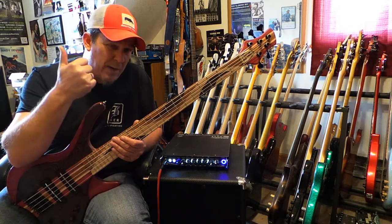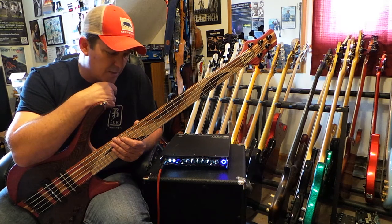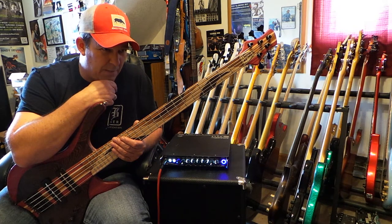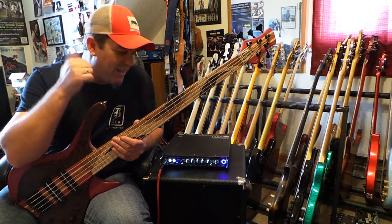I have a long history with GK going back to the mid-80s. I started using GK and used them for about 10 years. When I first started playing professionally — mid-80s all the way up to the mid-90s — I used GK RB400s and I loved them.